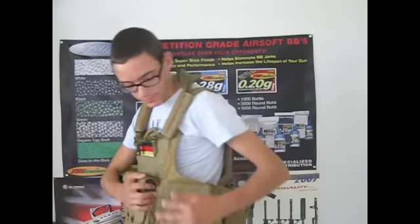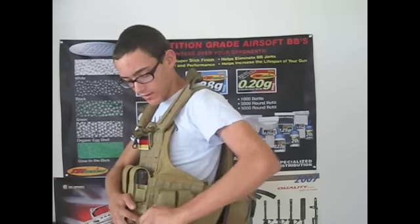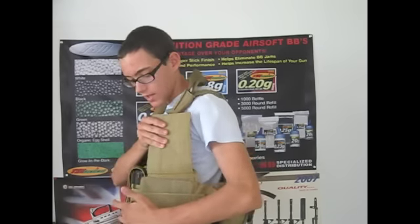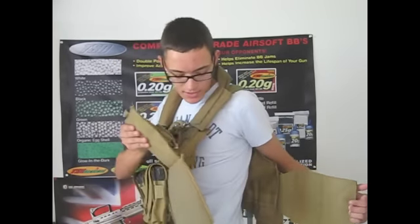Taking this vest off is actually pretty easy. You basically pull this pin up, Velcro it on, then there's a tab right here — you pull the tab and the vest opens, and you climb on up.